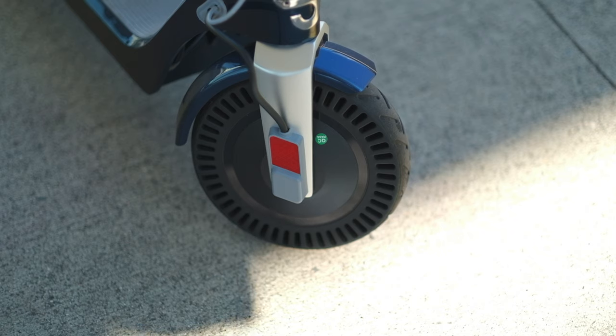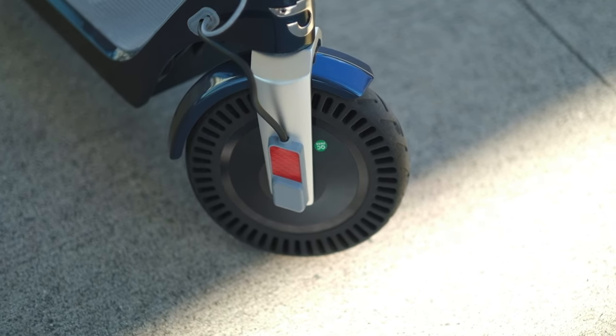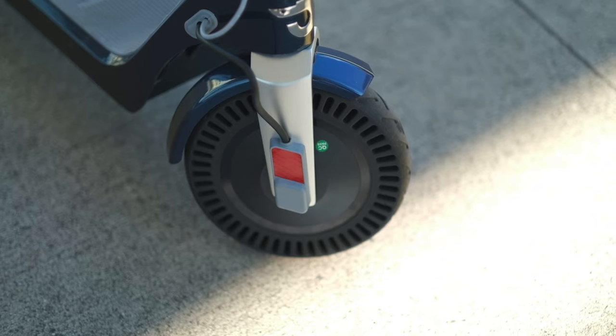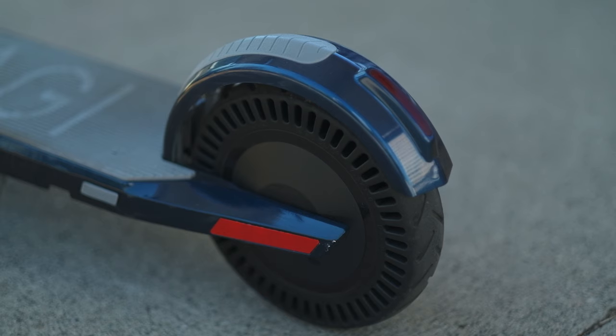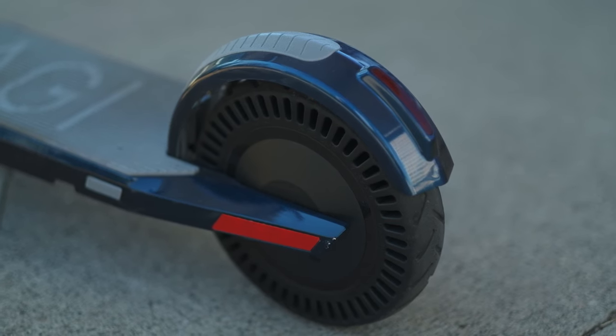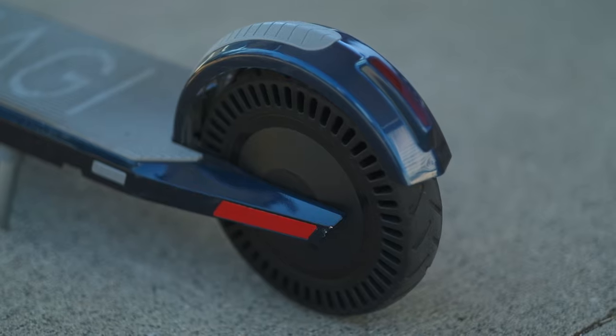Unagi tries to compensate the bumpiness with their very innovative honeycomb-style tires. I think they help a little bit, not much. But I really like the idea that you don't have to worry about the tires getting punctured, and I'm sure these tires will last a lot longer than the air-inflated ones.